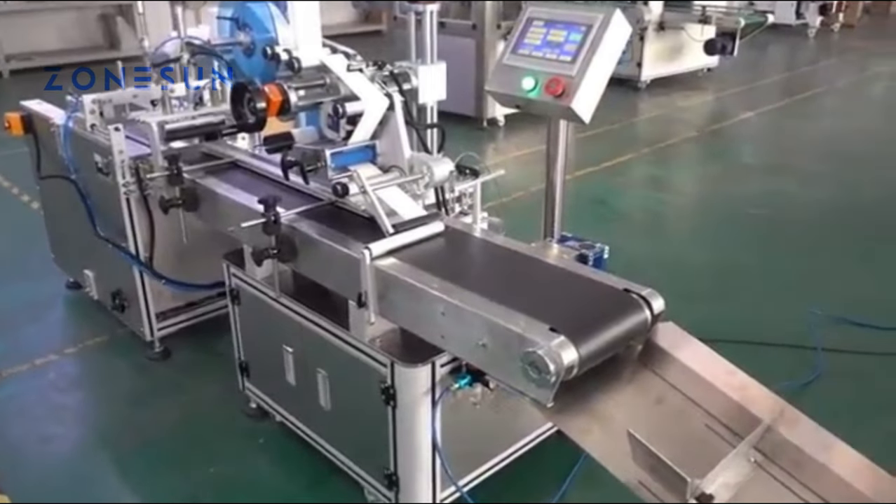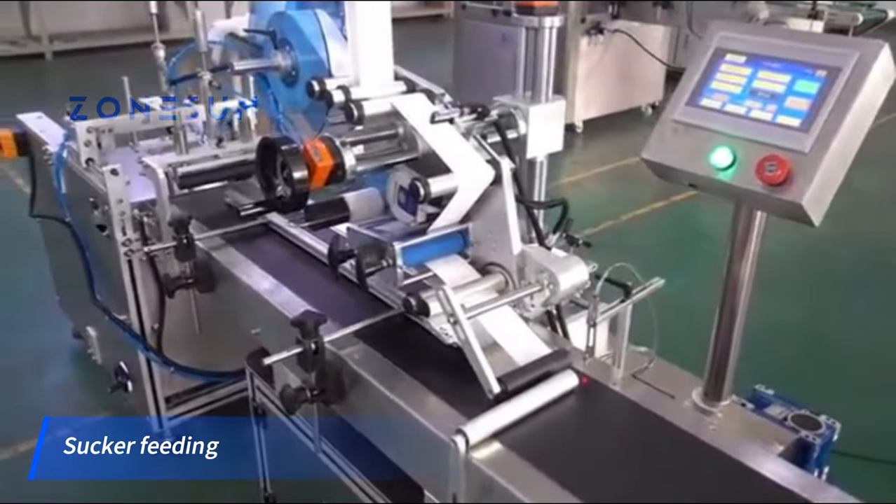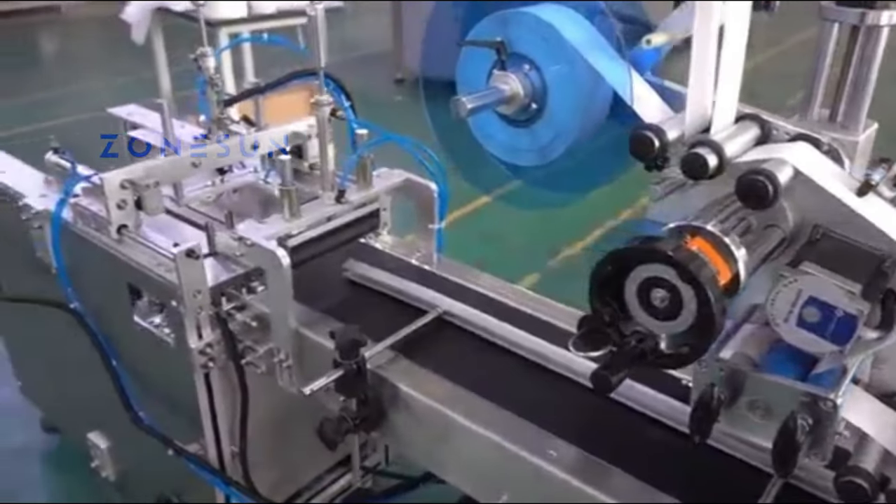This is a labeling machine especially for plastic bags or film. It adopts suckers to feed the materials, which is suitable for materials that easily get static electricity and stick together.